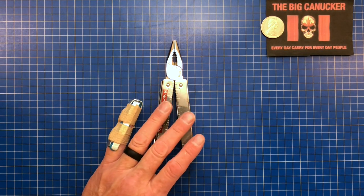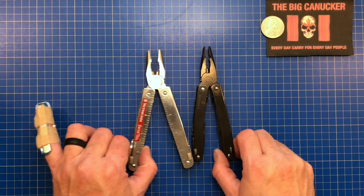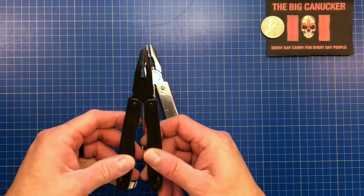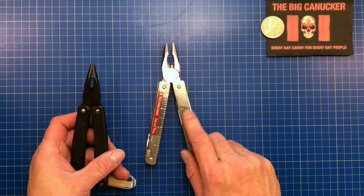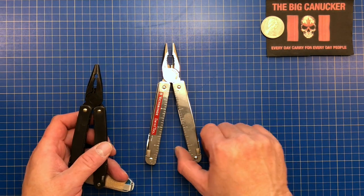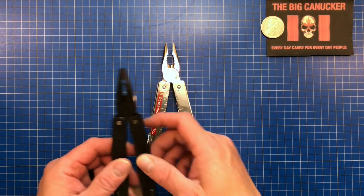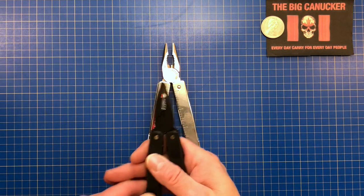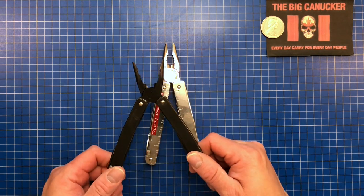It also comes in a black oxide version. This coating adds anti-corrosion to the tool. This is already a very high chromium stainless steel, so I wouldn't worry too much about rusting. Maybe if you're on the ocean you'd want the black oxide, but for 99% of us the regular finish is going to be fantastic. The black oxide version also comes with a cap crimper for the military — useful for setting off explosives or underground mining. I was blast certified up to 5,000 kilograms.